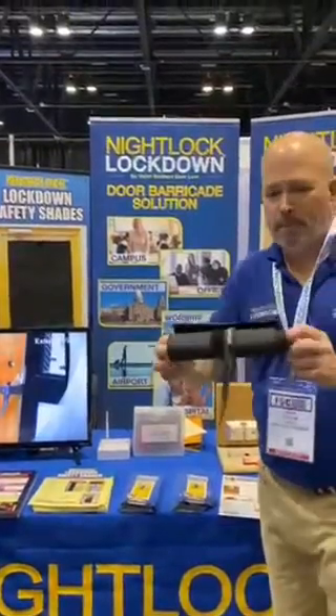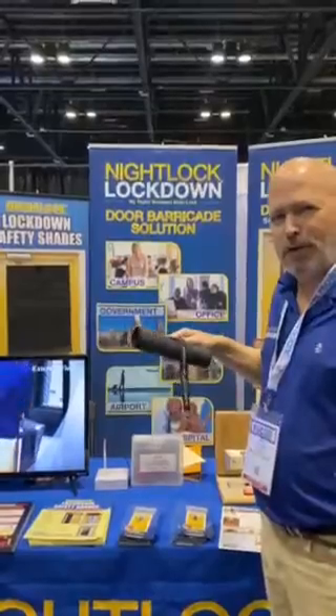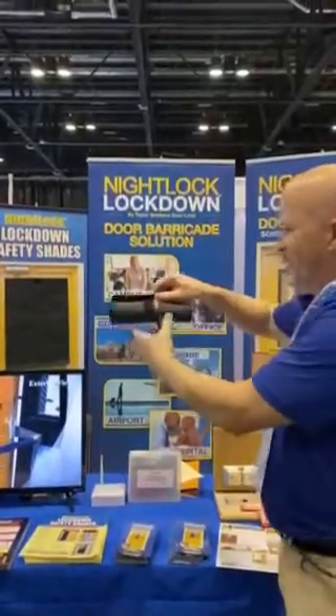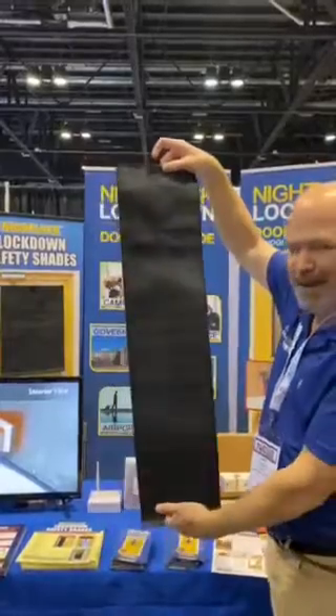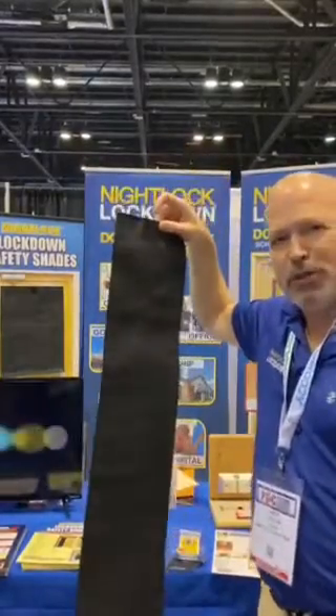This is our most popular size, the 3x36. It covers a 5 inch by 30 inch window. You just pull the strap and it deploys. It's got a weighted hem bar, it's blackout material, and fire retardant.